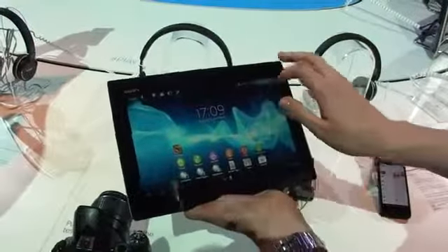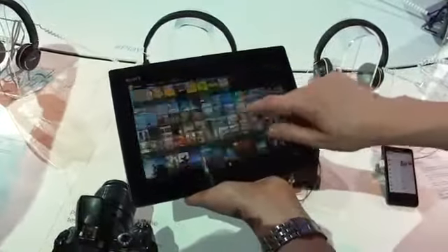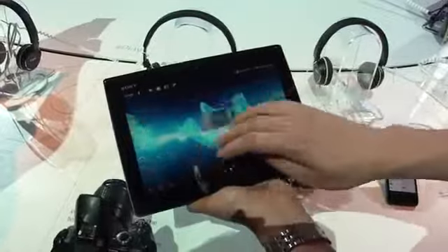In terms of all the preloaded apps, we have Sony's music and photo gallery apps, just like we've seen on the Xperia TX. A new way of looking at multimedia on Sony devices, and of course you can transfer stuff over NFC, like the Xperia TX.